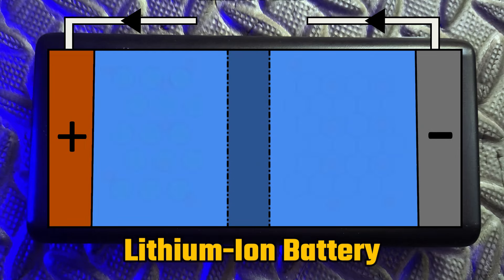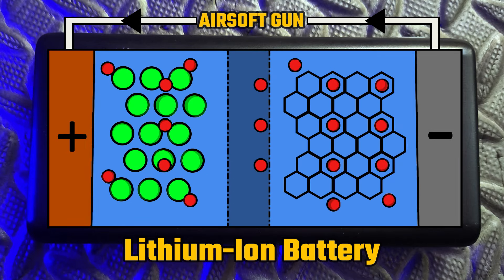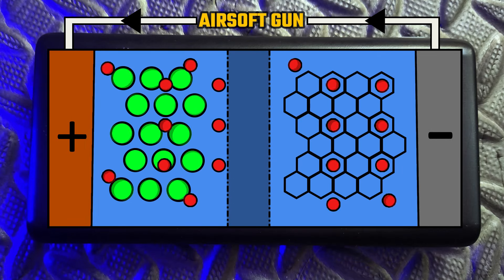With lithium-ion batteries in particular, freezing temperatures have the effect of slowing down the chemical reaction that is taking place within. This causes them to need to work harder to provide power and ultimately leads them to draining faster than usual.